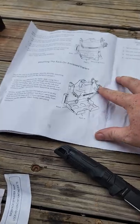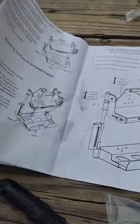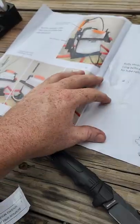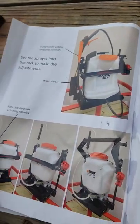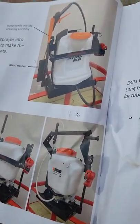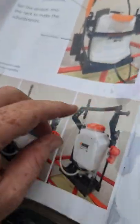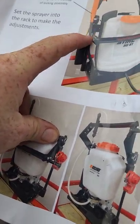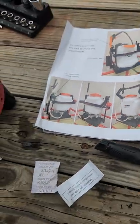Moving on to step seven — actually no step seven. I guess that is it. This is what it looks like after it's assembled. We have an SG51 and your wand holder. That's pretty neat — can't wait to see how it works. I'll go grab my sprayer, put it in here, and we'll make some adjustments.